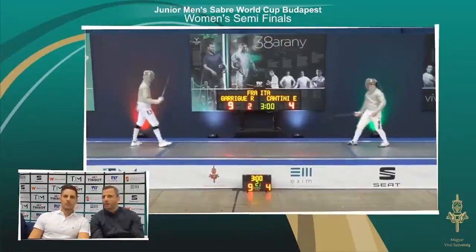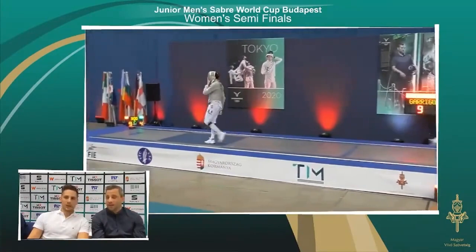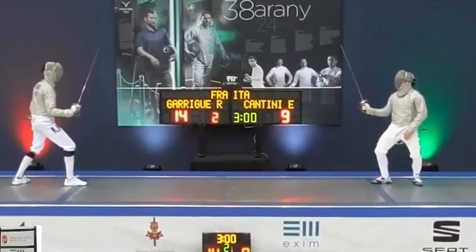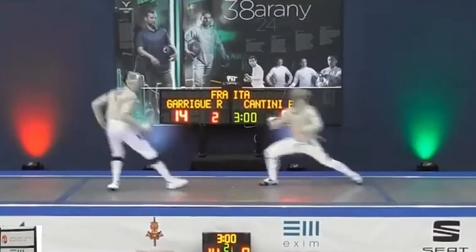Cantini realises what's happening, so he starts to hold his attack a bit longer. In turn, Garrigue sees that Cantini is holding his hand back on the attack, which gives him the opportunity to counter attack. It's a nice example of how fencers continuously have to adapt to the changes their opponents make.